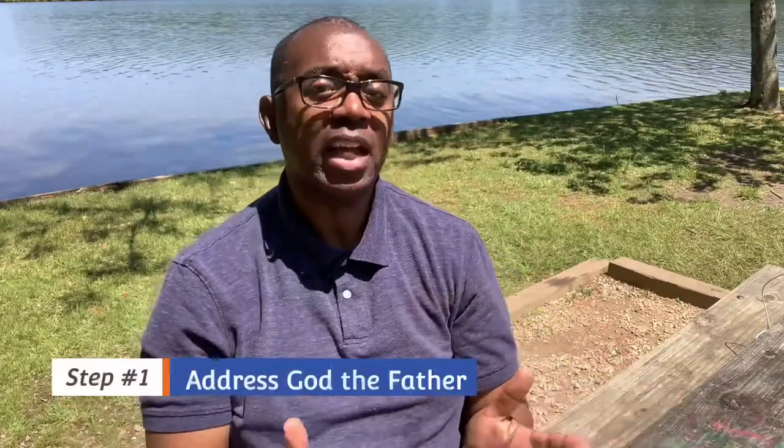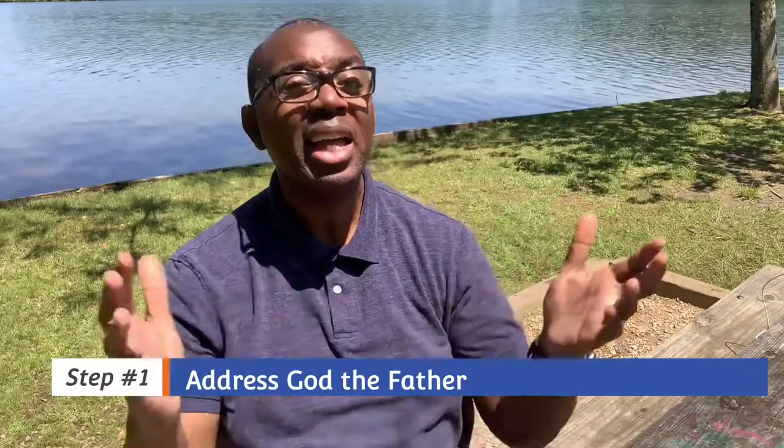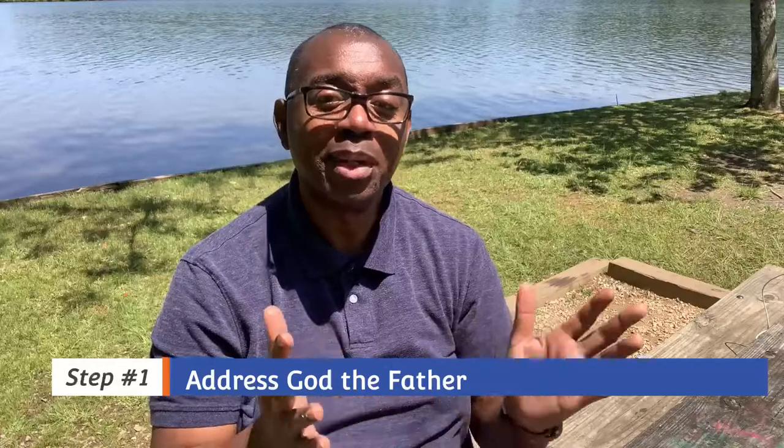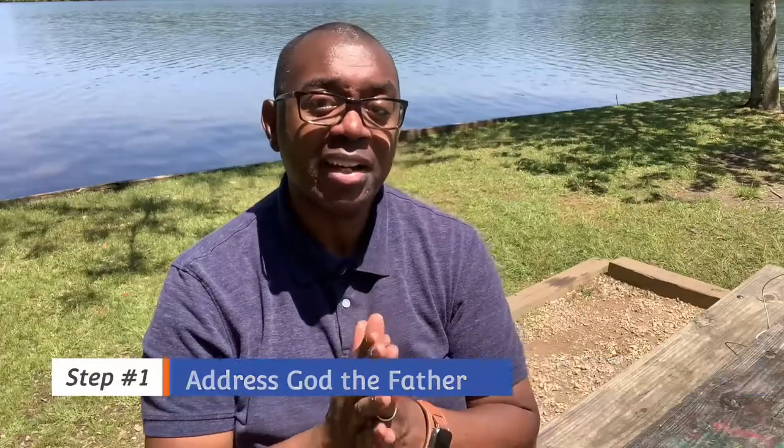Address God the Father. When you begin to pray, you can open your prayer by addressing God, because he is the one that you're praying to. Start out by saying 'Father in Heaven' or 'Heavenly Father.' Why do we address God in that manner? It's very simple — you address God as Father because he is your heavenly father.